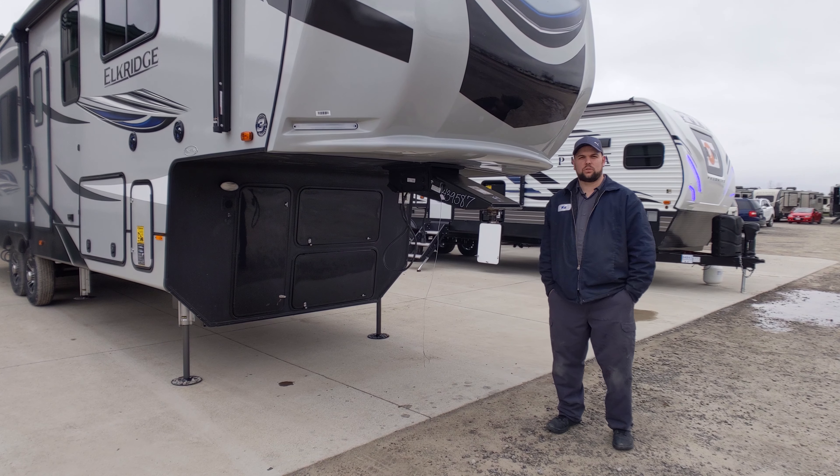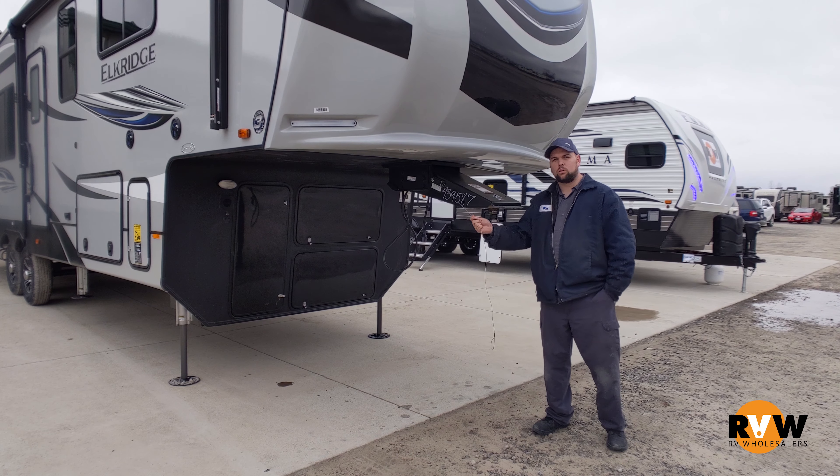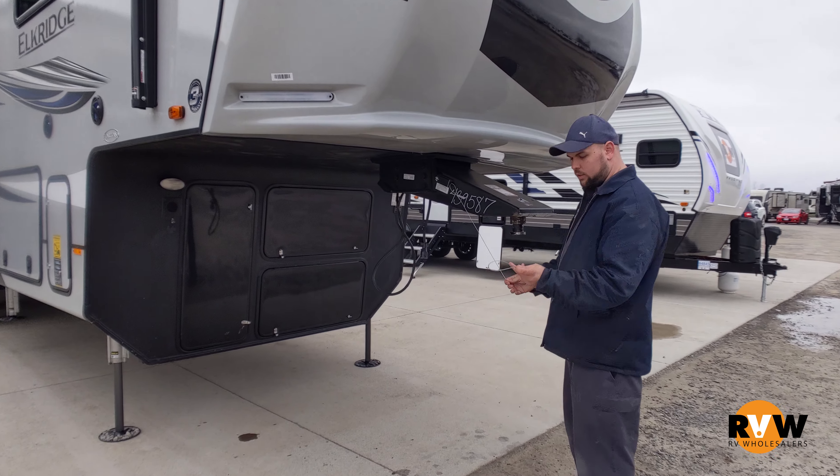Hey everyone, Will here with the RV Wholesaler Service Department. Today I'm going to be going over the purpose of the breakaway cable and how to use it. If you come right over here, this is your breakaway cable.